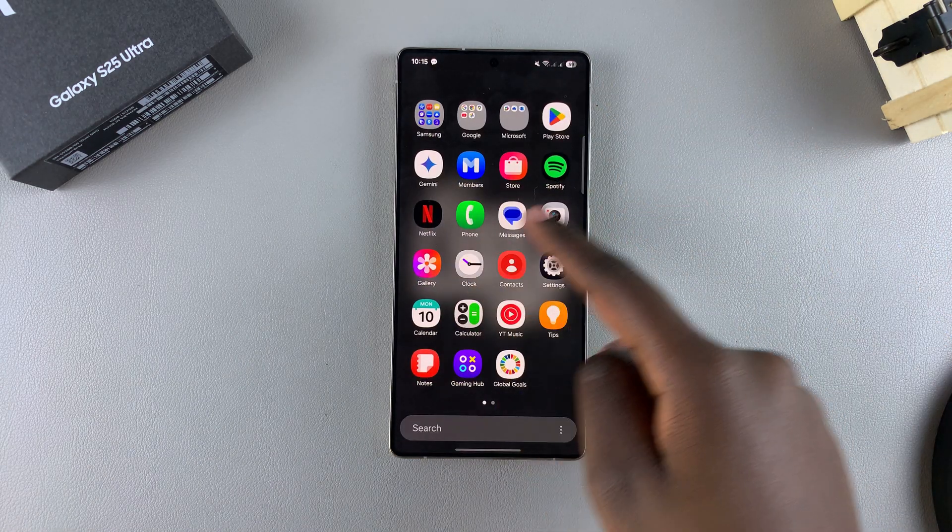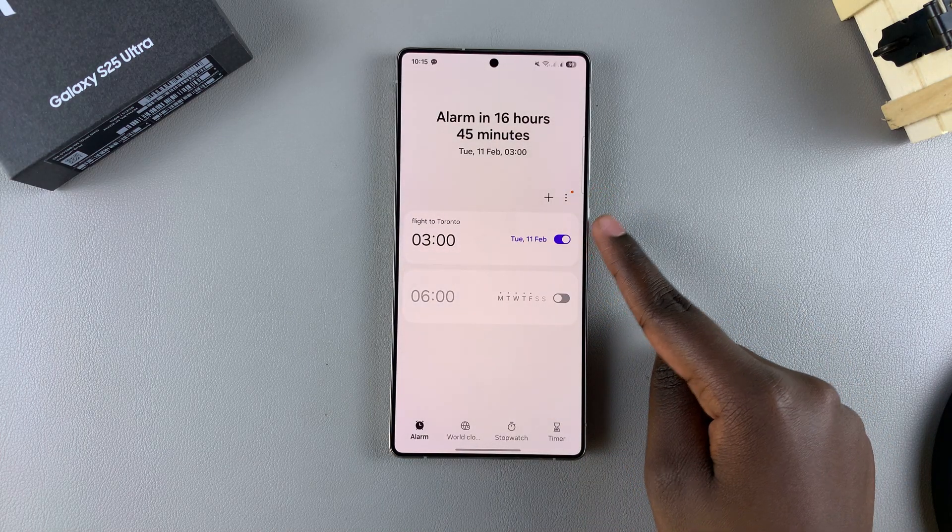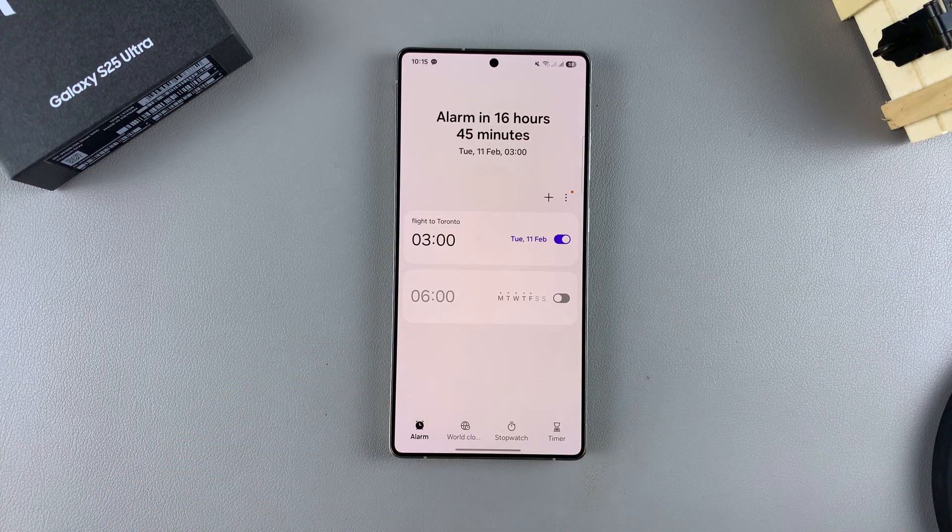You can always choose to open the clock app just to double check that the alarm is actually listed there. And you can see: flight to Toronto, 3am, set for tomorrow. The alarm has been successfully created.